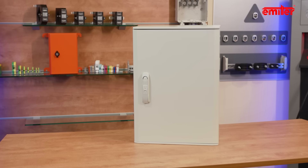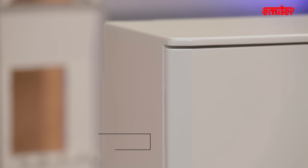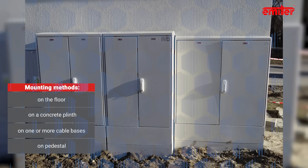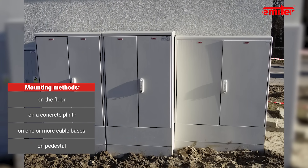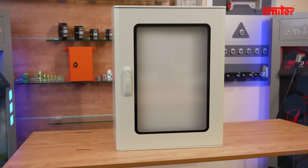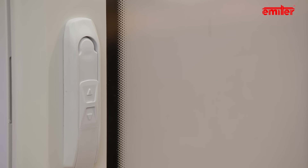On the other hand, if the visible color edge and lack of smooth external walls might be unwanted, then the Hydra product family will be perfect. In this case, in addition to the mounting methods available for Lila enclosures, further installation options are available: installation on the floor or a concrete plinth on one or more cable bases, and installation in the ground on a pedestal available in three different heights. An additional advantage of the Hydra enclosure is the availability of versions with a glass window and a very wide range of additional accessories.